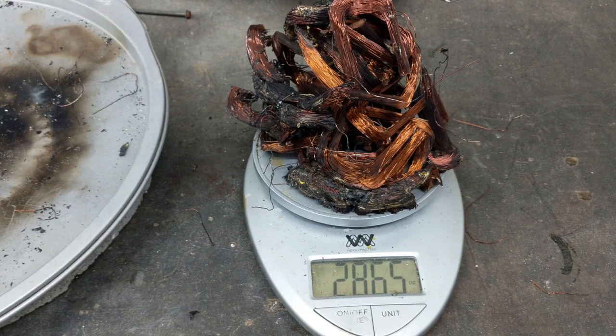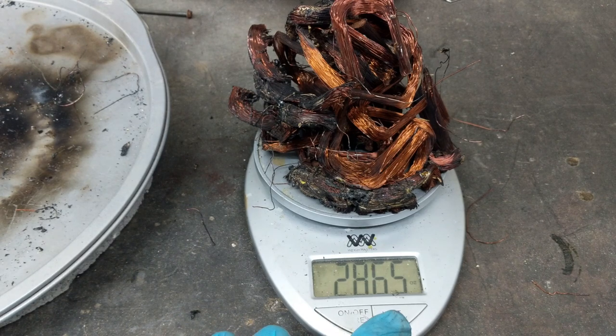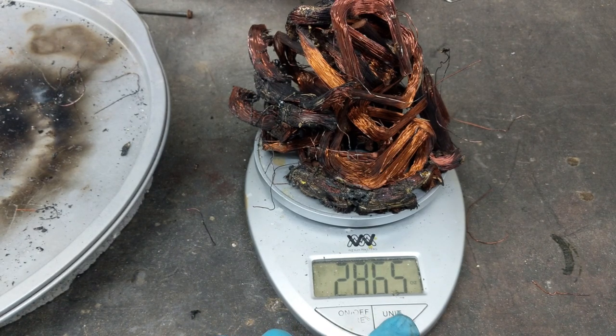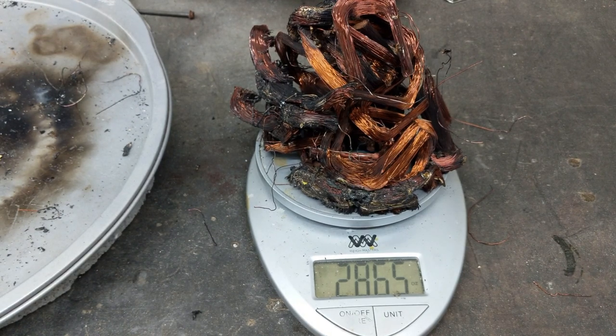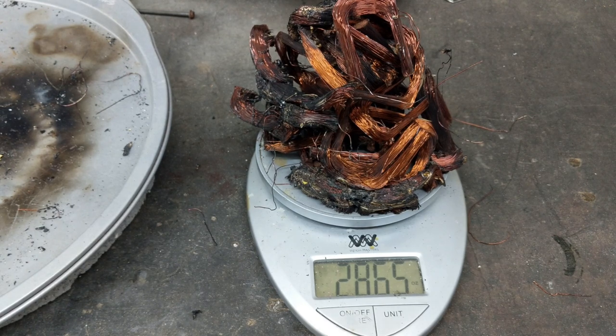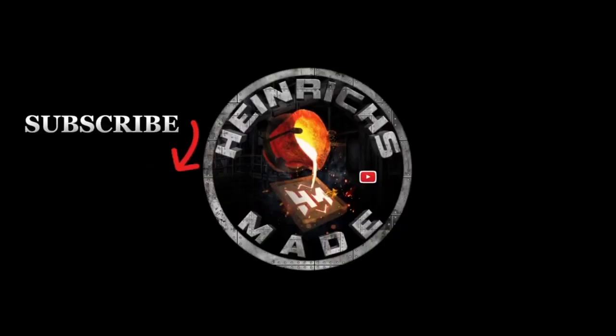There it is — I thought I forgot a piece, but that's it. We have 28.65 ounces of copper from that electric motor. 28.65 ounces — that's the score, guys. Thanks for watching, stay tuned for tomorrow's video. That is how you remove copper from an electric motor.